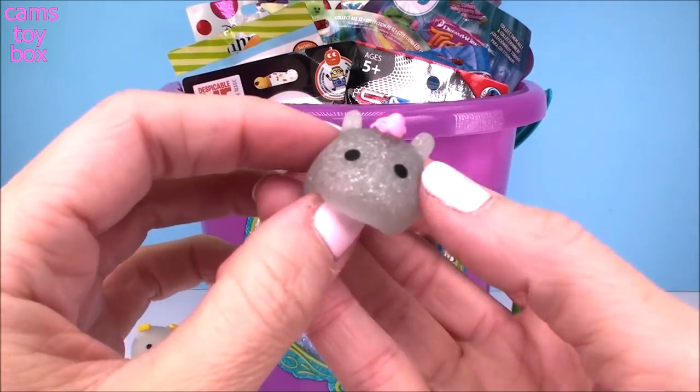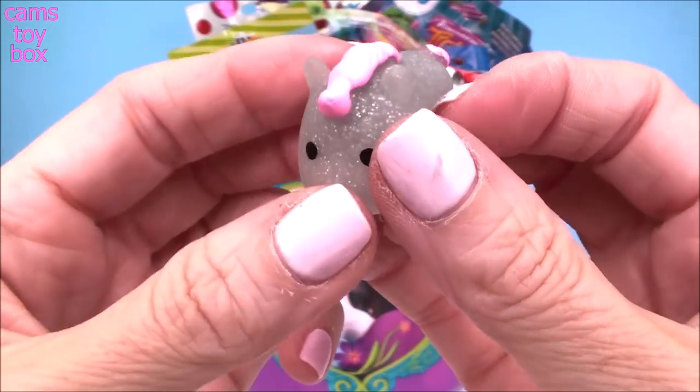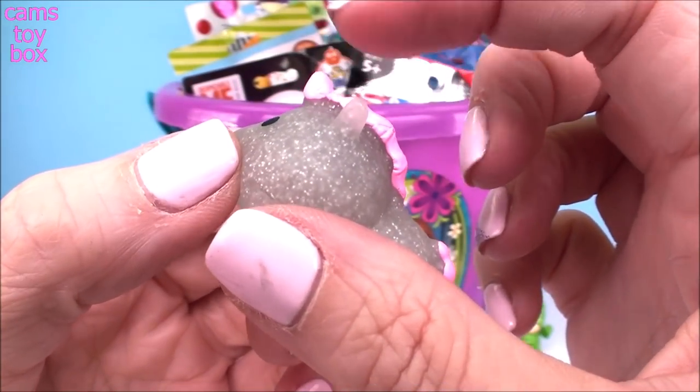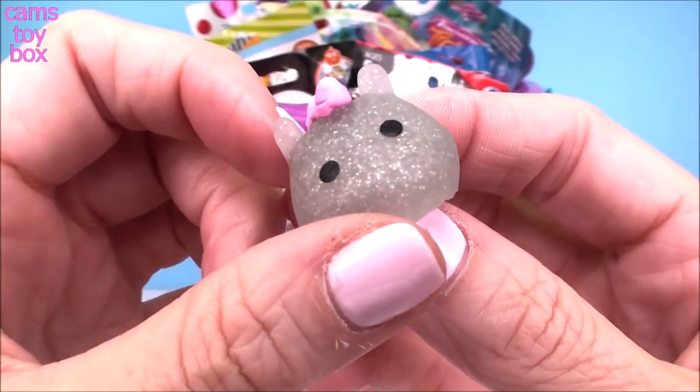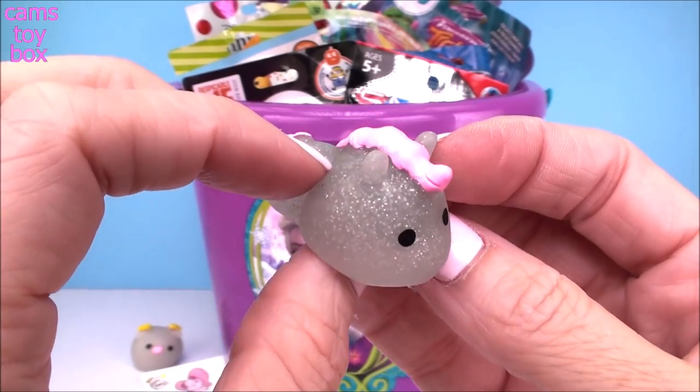Look at our next one. Look how beautiful. This one is like silver with lots of little glitter inside. Is this a unicorn? It looks like a little horn, right? Super pretty and pink with a beautiful pink tail. I think we got a unicorn, guys.